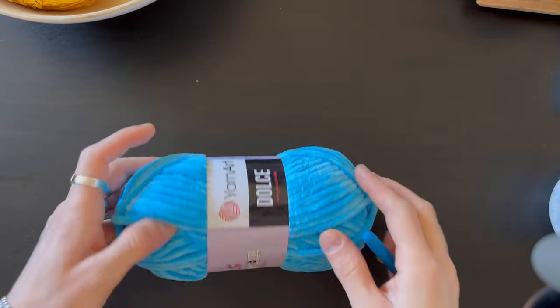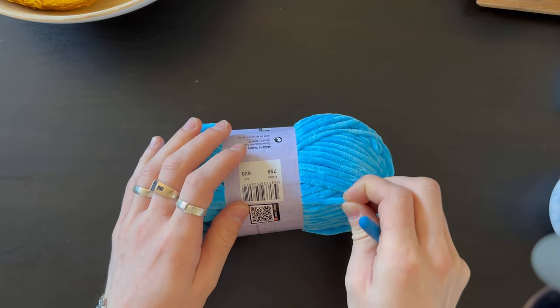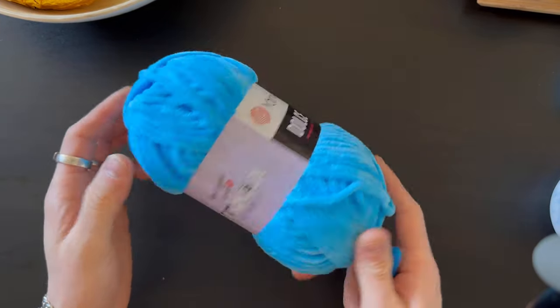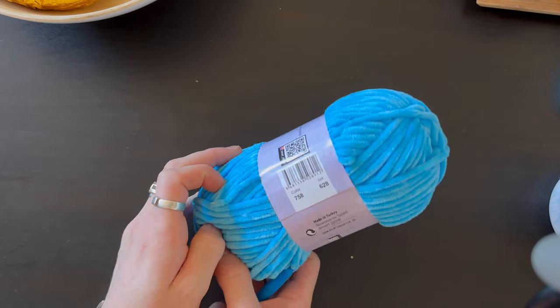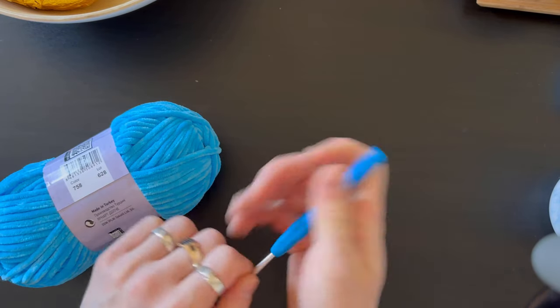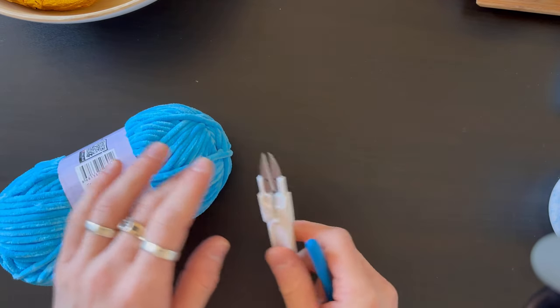For our little elephant I'm going to use this blue yarn — it's Piernar Dolce, color 785, and the hook I'm going to use as usual is number four. We're also going to need scissors and a needle.